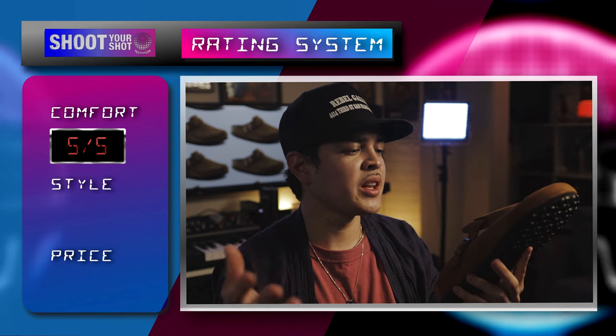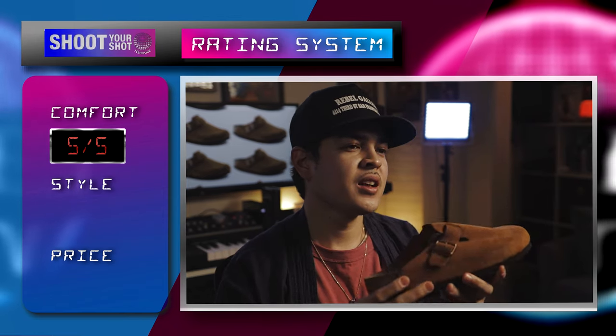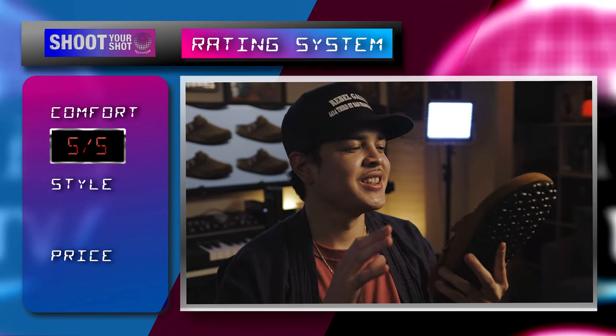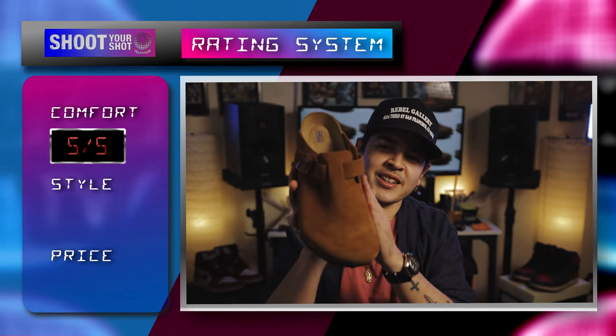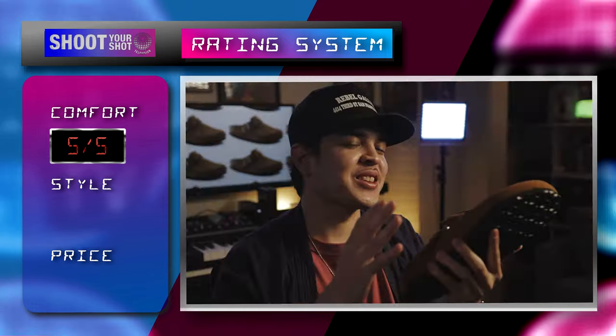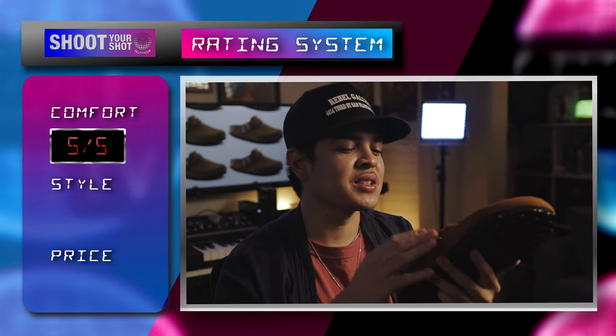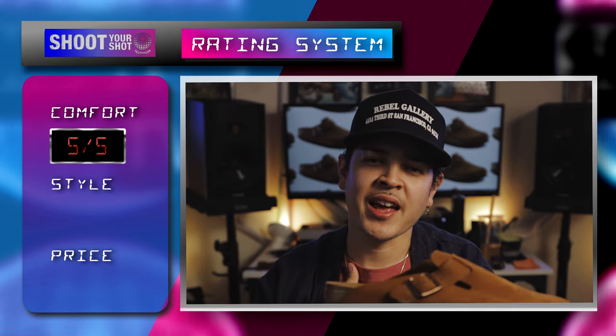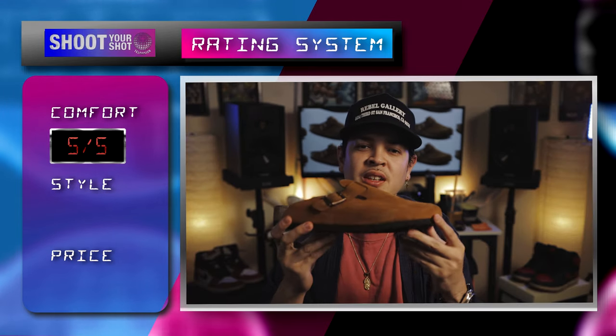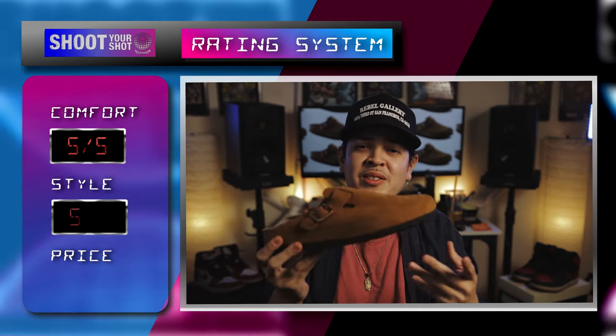Moving on to the next category: style. I think it's pretty stylish. It does look different, it does look obscure — it kind of looks like some leather bread. I like the look. I like the simplicity and the minimalisticness of it. It has a very dad vibe. Guess what? I'm a dad. Dad vibes, comfort — that's all I'm about. Style, I'm going to give it a five out of five.